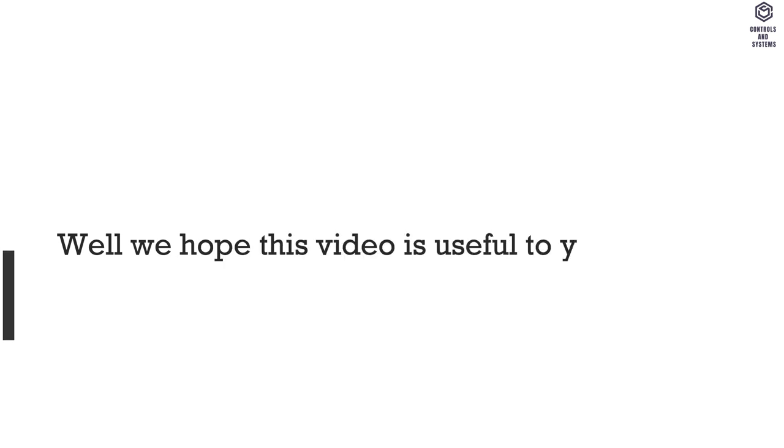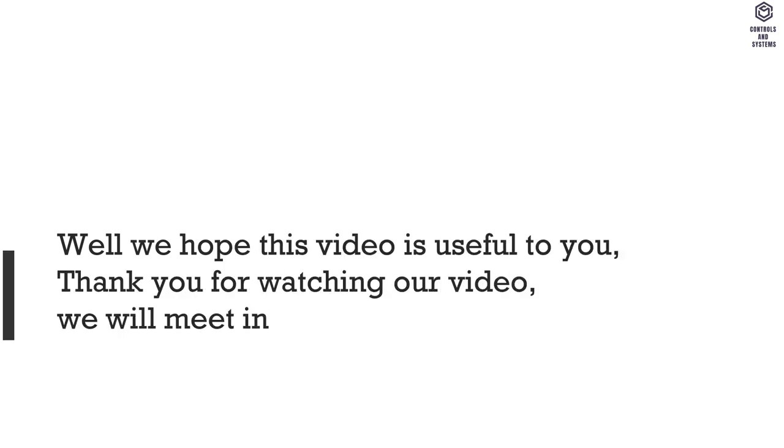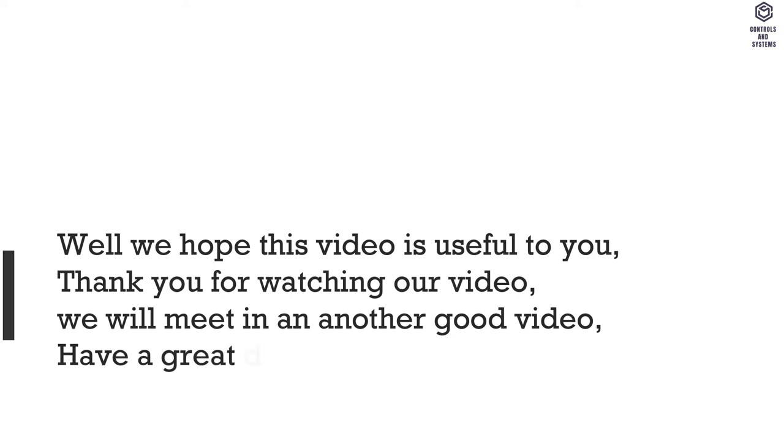We hope this video is useful to you. Thank you for watching. We will meet in another video. Have a great day.